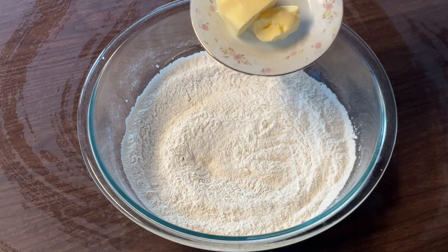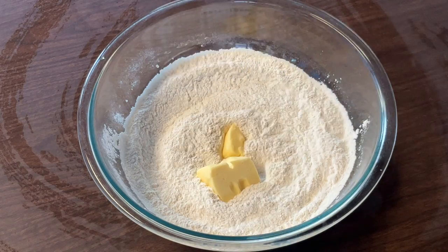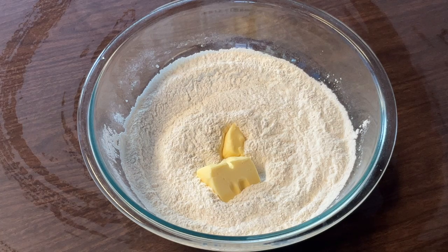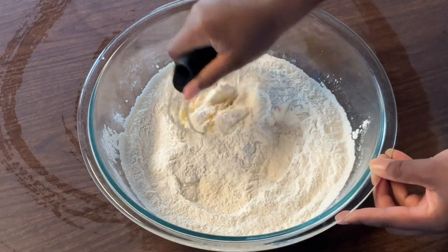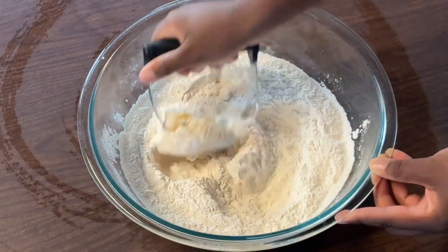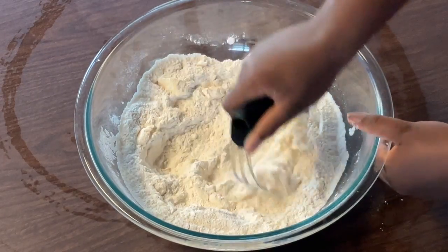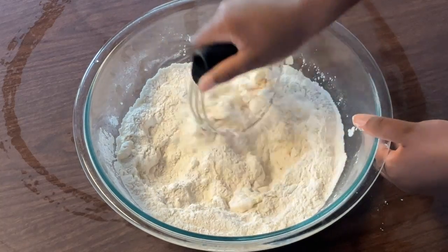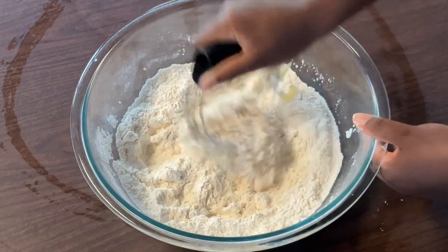Now we're going to add in four tablespoons of cold butter flavor shortening — or you can use lard. It's very important that your fats are real cold so that way we'll get fluffy, tender biscuits. Using my pastry cutter, or you can use a fork, we're just going to cut the shortening in until it reaches coarse crumbs.